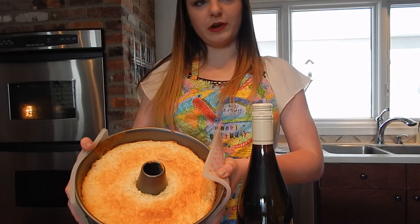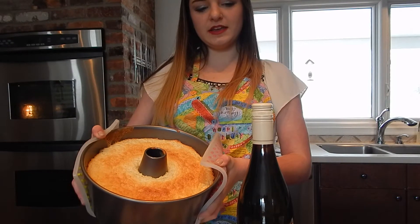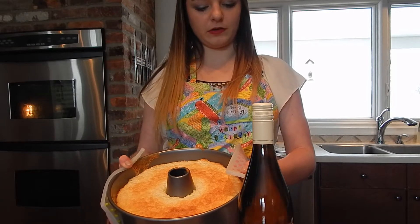Now that the cake is nice and golden brown, I'm going to hang it upside down on this wine bottle.